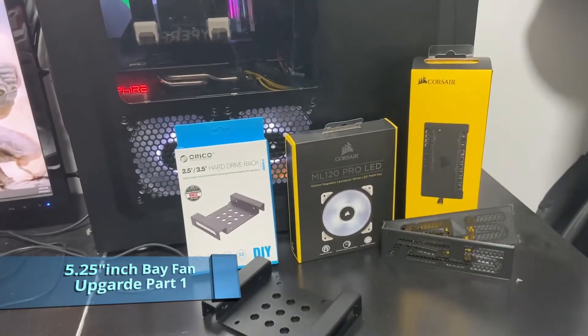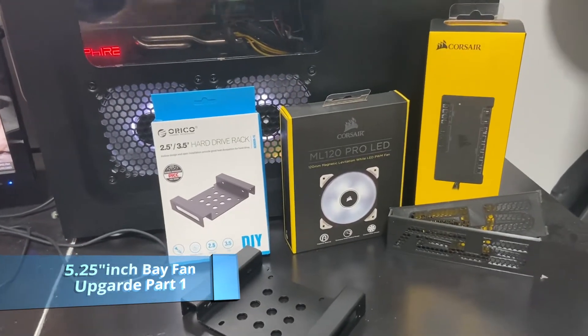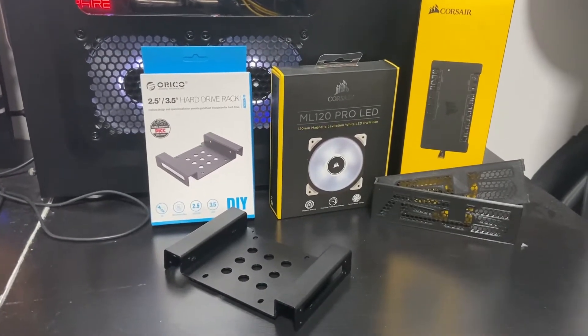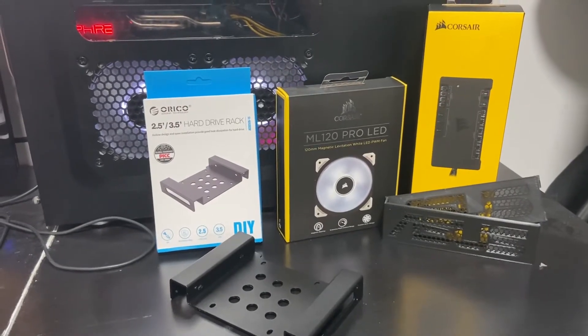Hello everyone, it's Captain McGuire here. Back with another one of my builds. We've got to do an update on the main gaming and streaming machine.